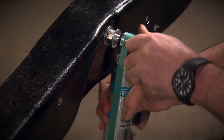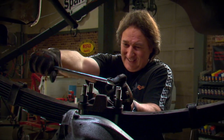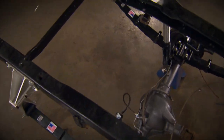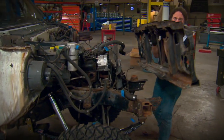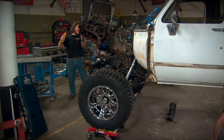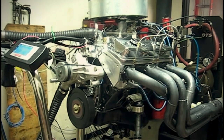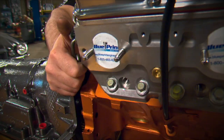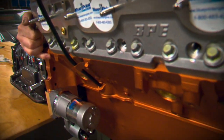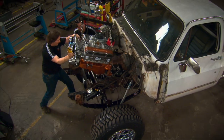We lifted it, and we beefed up the suspension, and the brakes, and the axles to handle some rough use. We kept the motor old school with a small block Chevy, but the 500-horsepower Blueprint crate engine and the Performance Automatic 4L80E transmission are far beyond what came stock in this truck, both in the drivability and the performance departments.